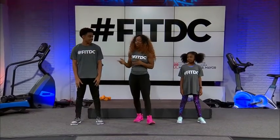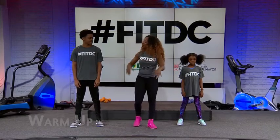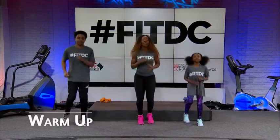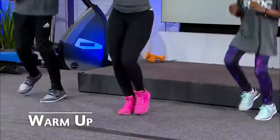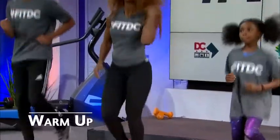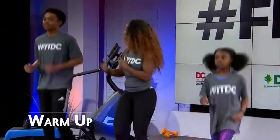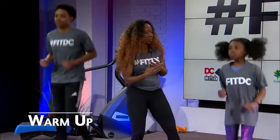You guys ready to go? We always need to start with the warm-up, just to slowly get the heart rate up. So let's go ahead and jog in place. As you're jogging, you want to get every body part engaged — move those shoulders, move those arms, land light on the toes, and really just keep everything moving. These guys are doing great.